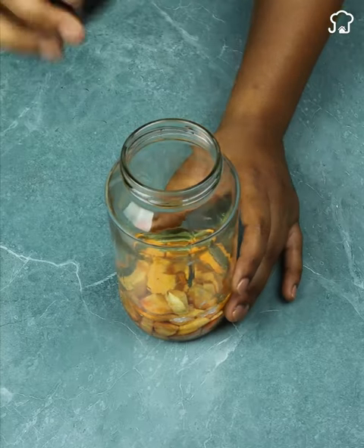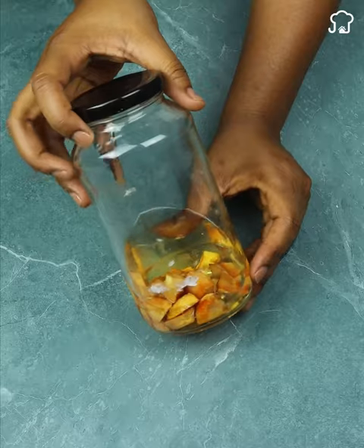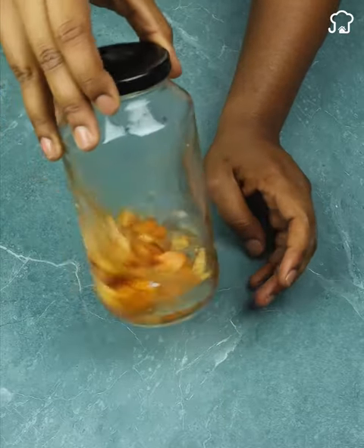After covering the container, we must let it rest for 24 hours. This is a very simple and easy remedy to do, since only two ingredients are needed.